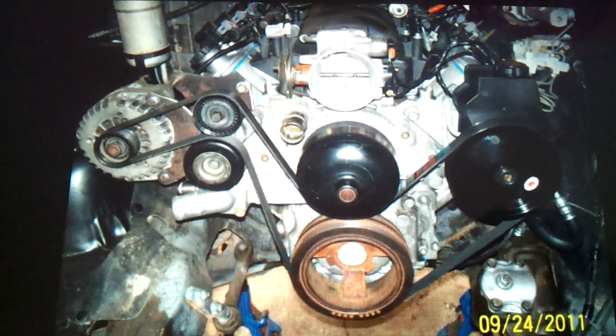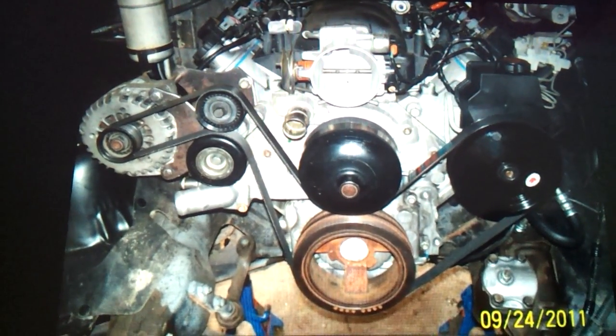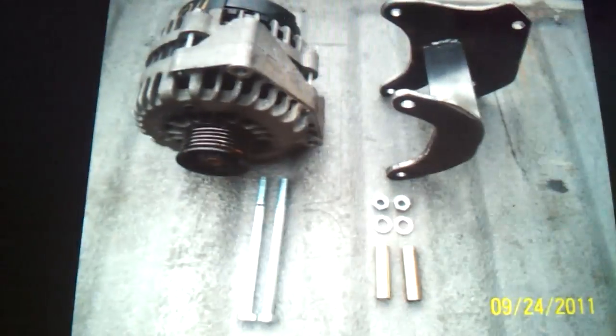Just giving you an idea, showing you pictures of what I got planned. Hopefully everything goes right. Now I'm heading out to get this metal cut and come back and start getting this stuff together.